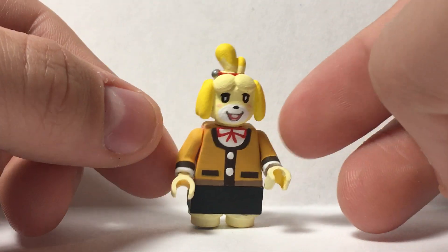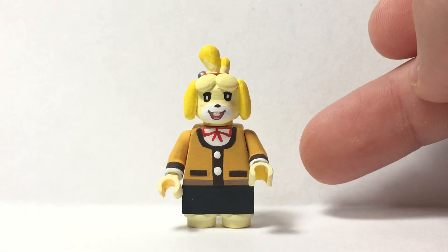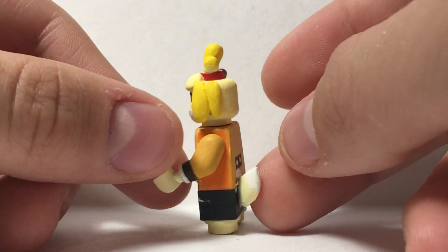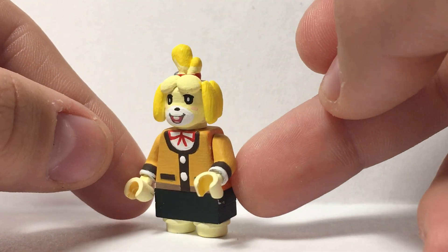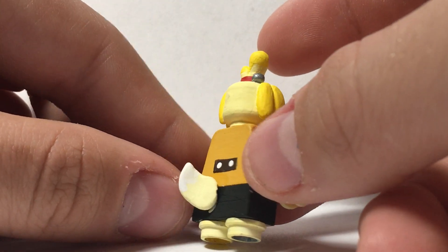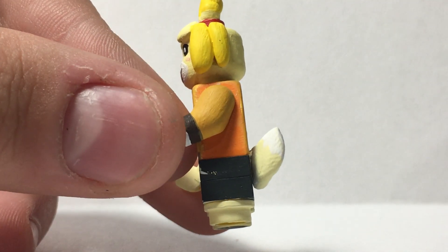I actually based this off of the Nindroid figure — some of the different colors and proportions and whatnot, so that's where those all came from. The base torso was an orange torso because I thought it was the closest color. I also have her little back detail paint on, and then her little tail which actually has a little bit of white on the back.